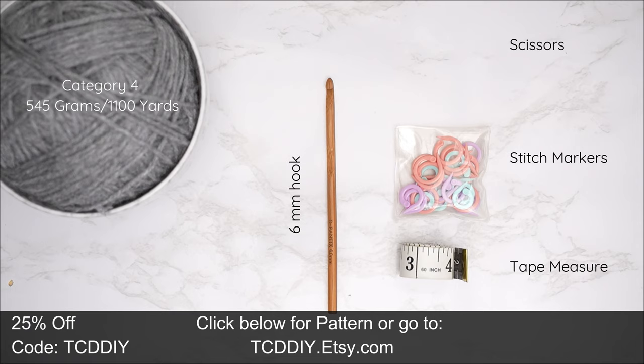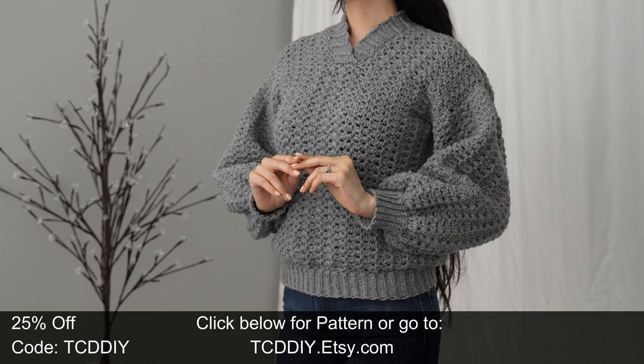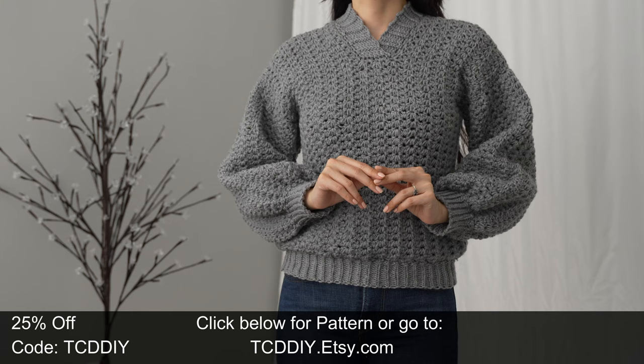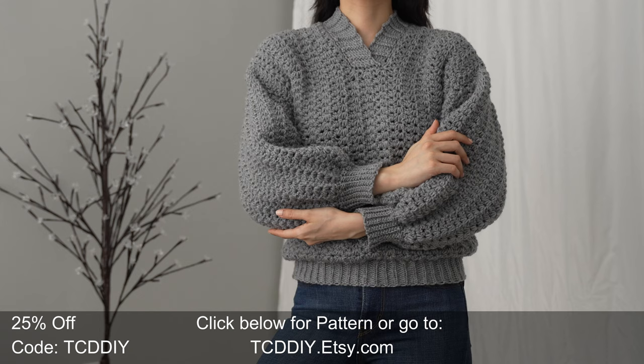For this project, any category 4 yarn will work. I used a total of 545 grams, which is 1100 yards. For tools, you'll need a six millimeter hook, scissors, stitch markers, and a tape measure. There is a written pattern down below — use offer code TCD DIY for a discount off any $9.99 plus order.